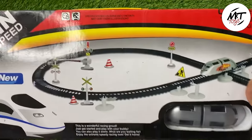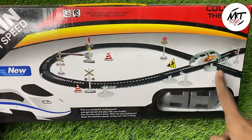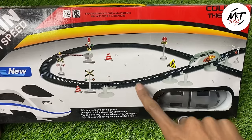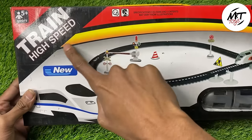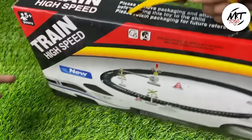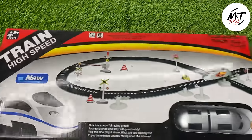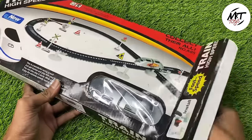Very nice. Please like this video and subscribe to the channel. We are going to run this bullet train. We can carry this train and take it anywhere. This train is going to come in a box and run from a battery. Let's go.